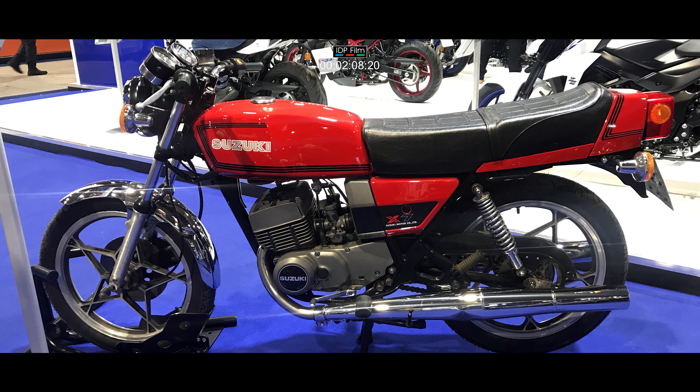The X7 was 24 kilograms — about 52 pounds — less weight than an air-cooled Yamaha RD250, and a staggering 50 kilograms lighter than the Honda CB250 Superdream, which I think everyone remembers.